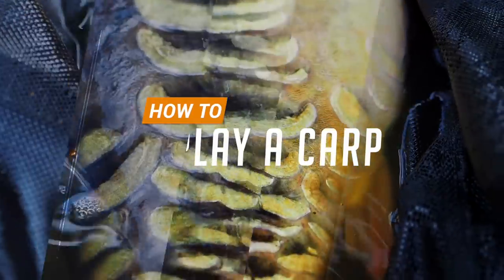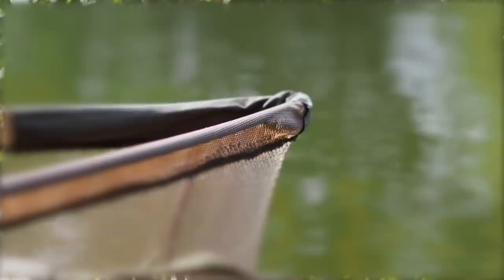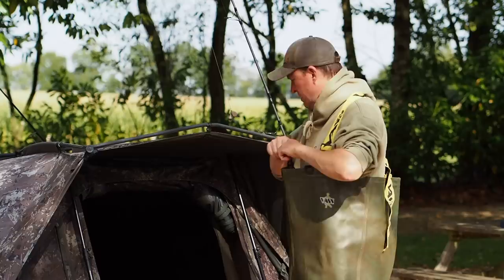In this video we're going to be chatting about how to play a carp and most importantly how to make sure that every one that you hook goes in the back of your landing net. Playing a carp is one of the most exciting parts of the sport. I absolutely love it so let's get into it now.